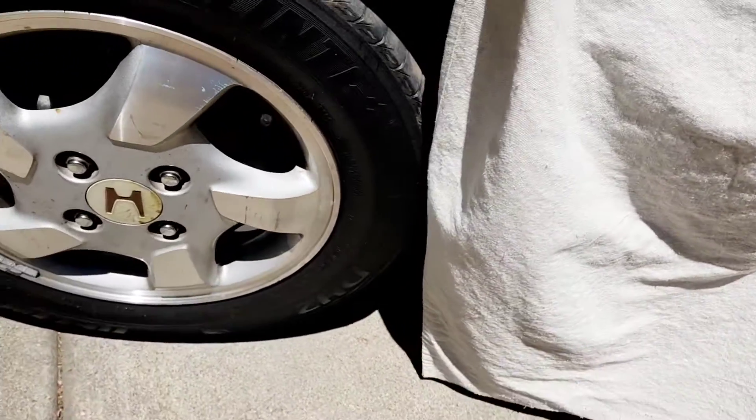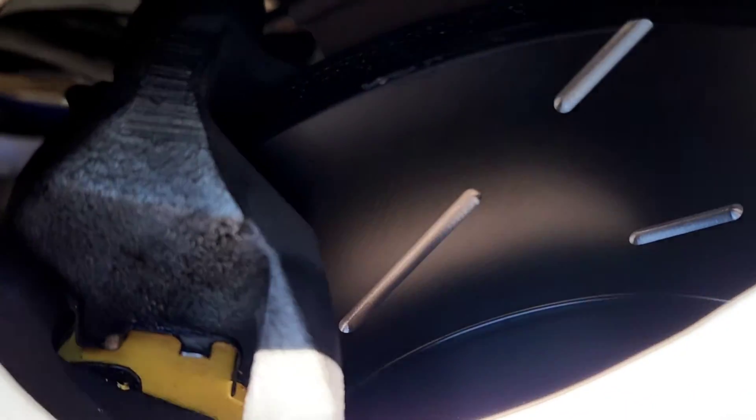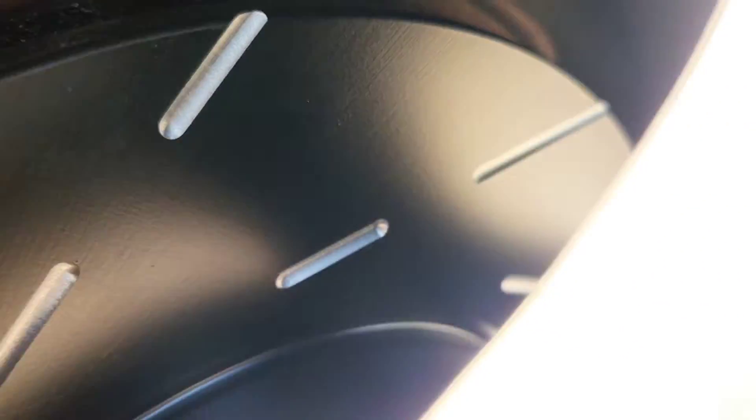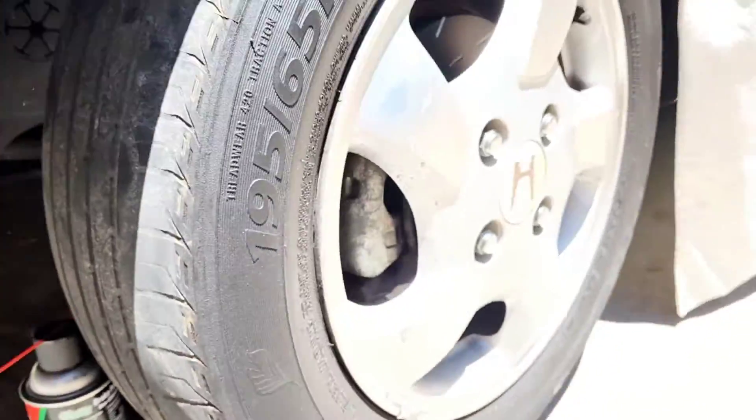I'm doing a brake job on the car here and it's going well. Got the yellow stuff in there, got the rotors in — I can see now — it's all brake-cleaned up and nothing's torqued yet. I just had to put the wheel back on to make it look the part.